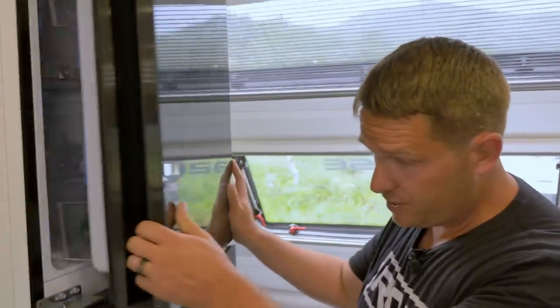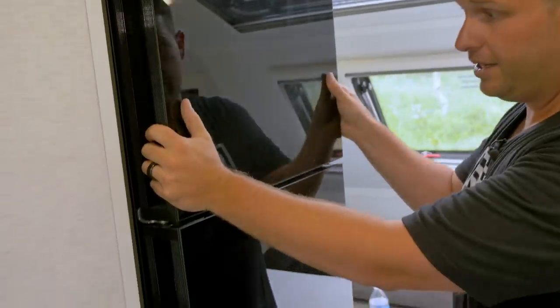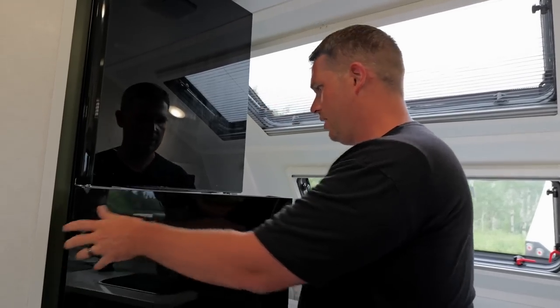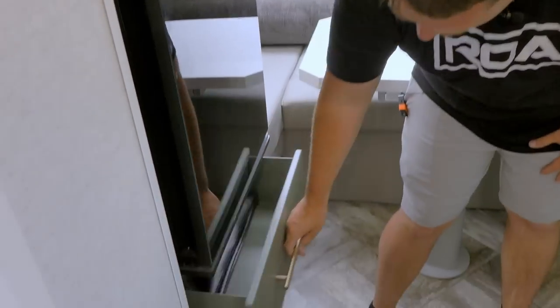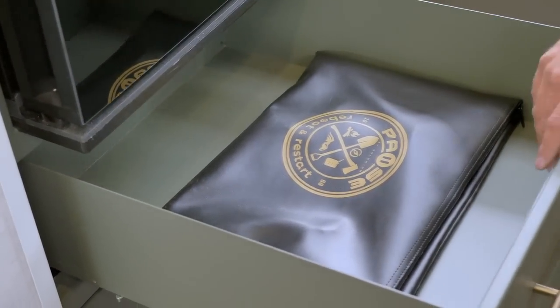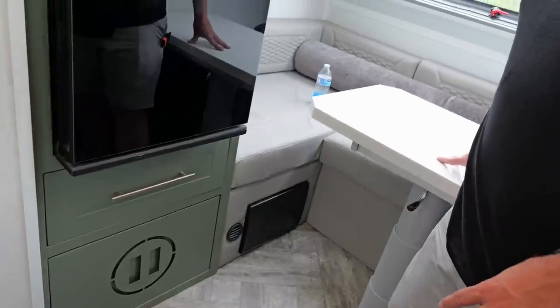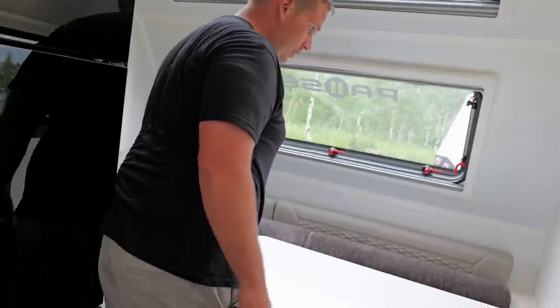Moving over here we have a large fridge and freezer. You open this up — this is the fridge — and it also opens two ways, which is kind of cool. And then you also have a separate freezer. Moving down below you have additional storage — look how deep this is. A lot of storage for a small trailer. This right here is the cold air intake for the Truma. Now this table — this is a massive table and I really like it because you can squeeze in right here to get to the table or you can push it this way and squeeze in from the other side.